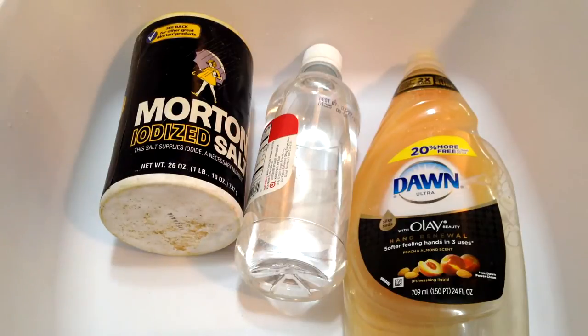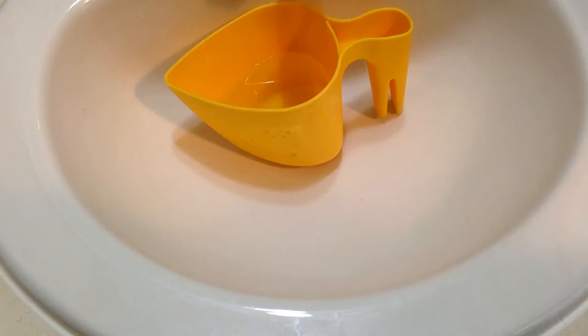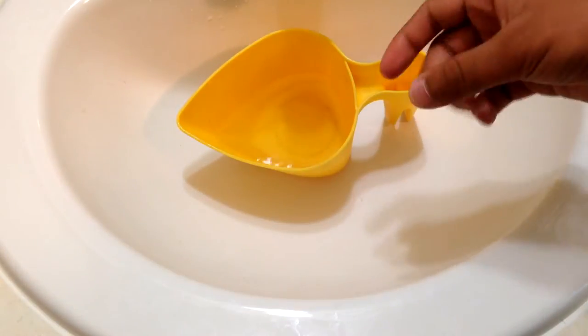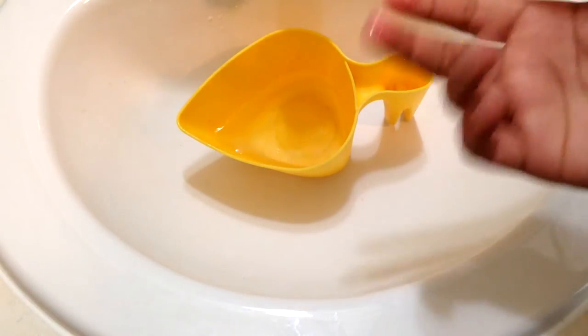Let's get started. Here I have pretty much two cups of warm water — I just used some warm tap water. I'm doing this in my bathroom because I have no other better place to do it.